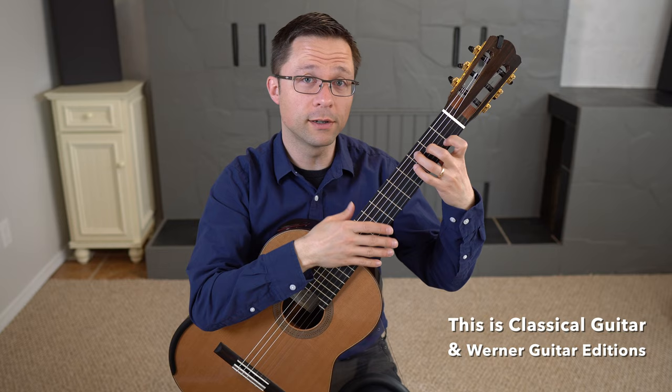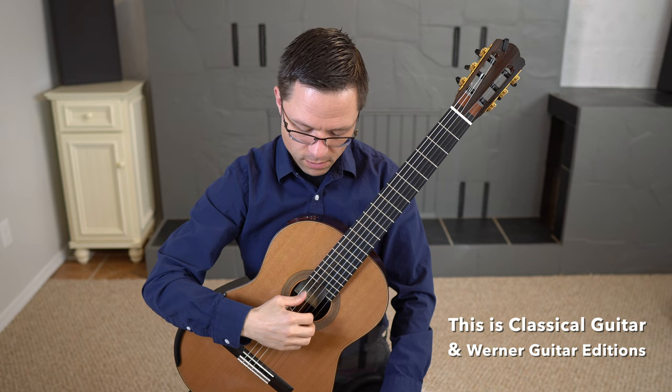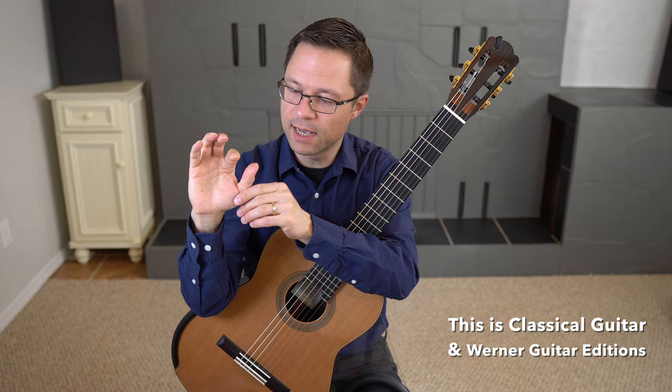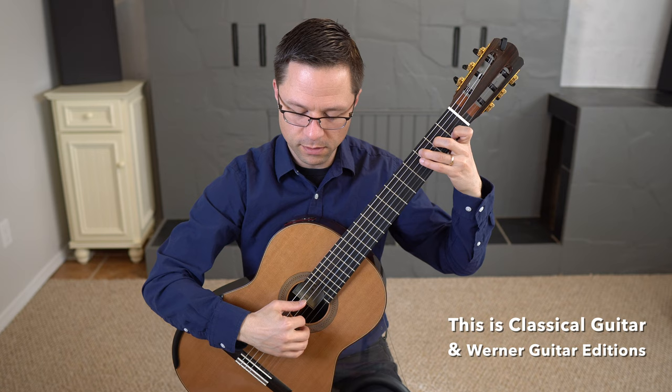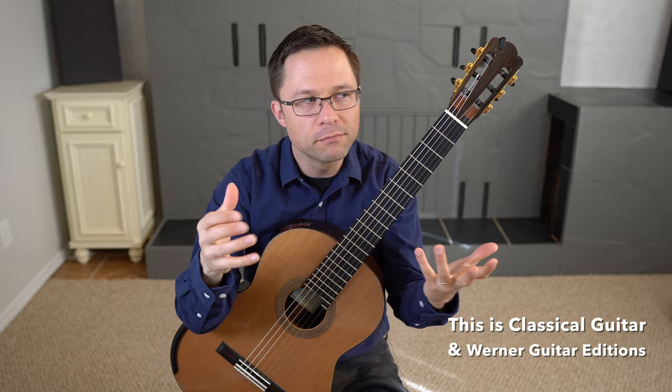In the right hand, keep that thumb in front of the fingers and make sure all movements are moving in towards the palm. The thumb comes out and the fingers move in towards the palm. As an exercise — don't do this when you play — but you can touch your palm after the stroke with the fingers. That will teach you the correct movement. Of course, it's too extreme to actually touch your palm when you're playing.